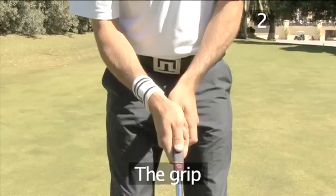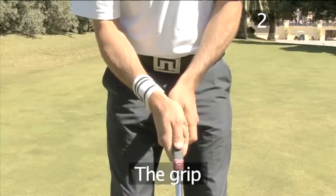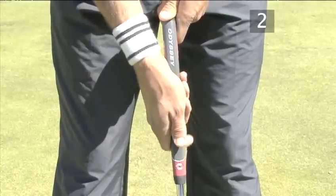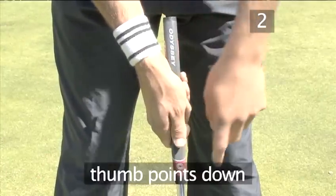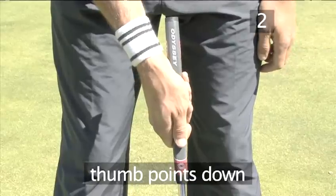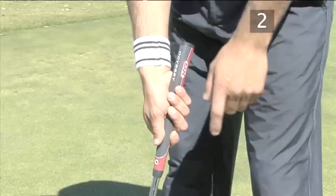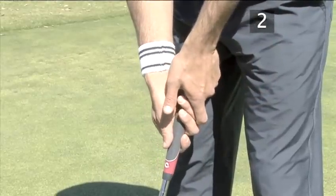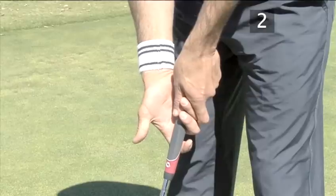Step 2: The Grip. The most common grip used by professionals starts with the right hand on the grip with the thumb facing straight down. Put the left index finger over the first two fingers of the right hand and the thumb into the groove of the right hand.